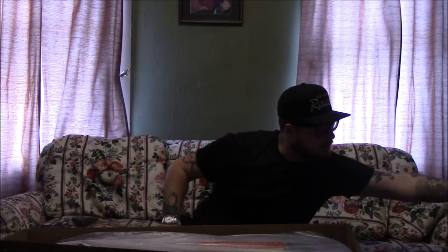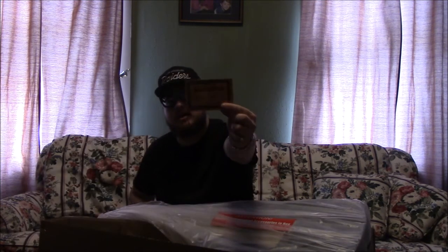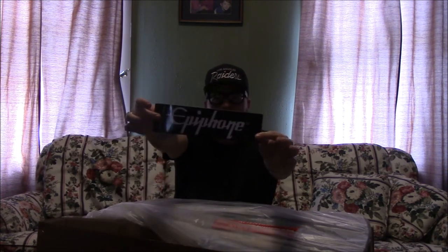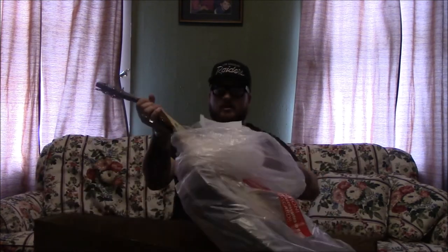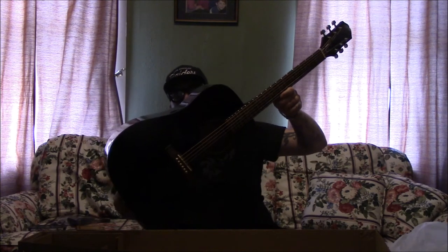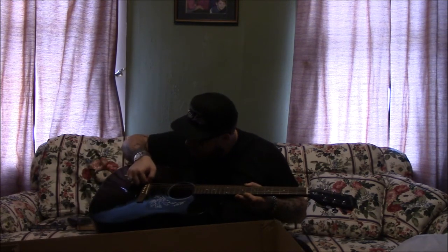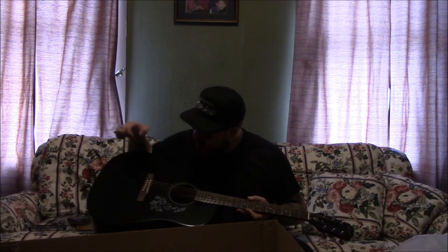We got boxes everywhere over here, and up here's the actual guitar. Of course it comes with a guarantee to the first buyer — warranties on them for sure. Got a bumper sticker, an Epiphone bumper sticker. Alright guys, here is the guitar — look at that! It's just straight up black. And wait — is that a Graph Tech tusk nut on here? They put a tusk nut on this thing!